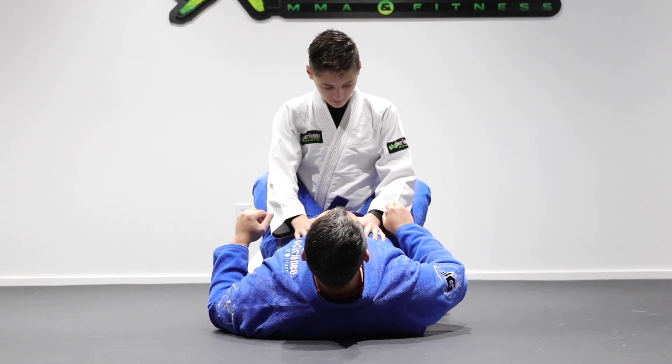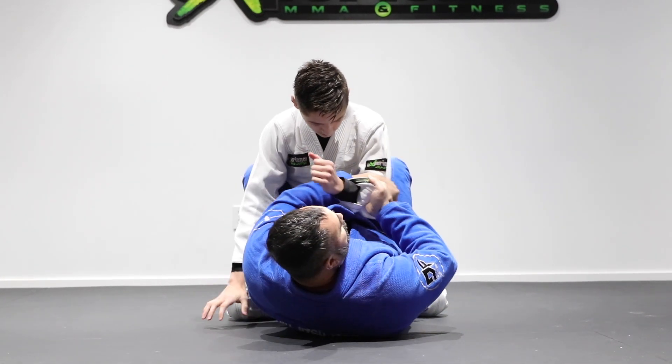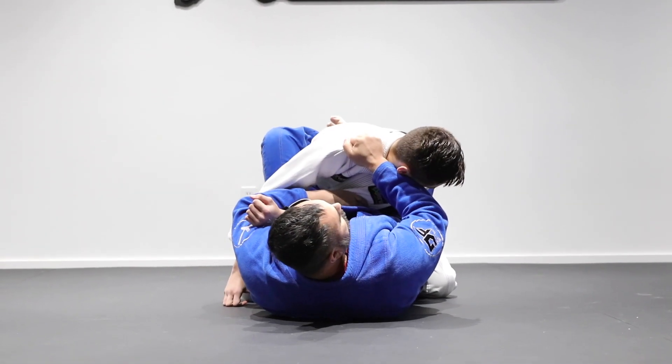All right, so I'm going to set up the armbar position from the closed guard. Here I'm having a sleeve grip, going at the elbow, controlling his arm, now going up on top to his shoulder here to break his posture.